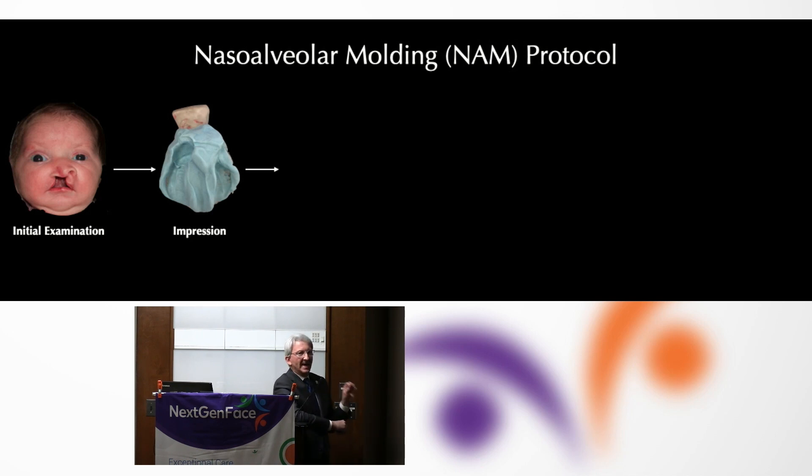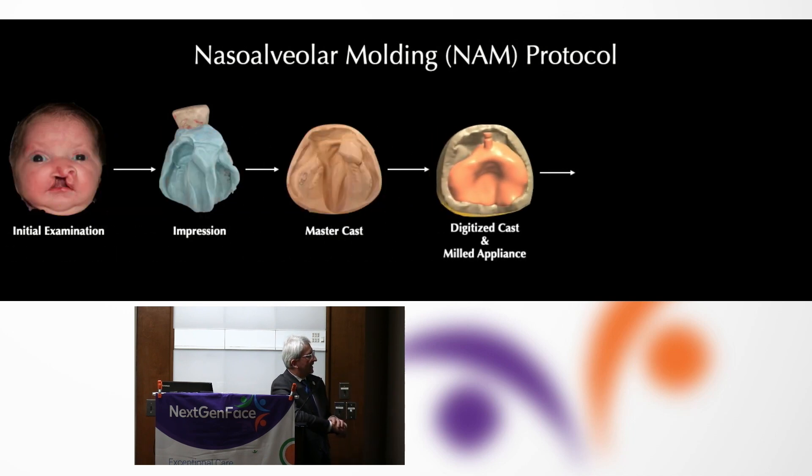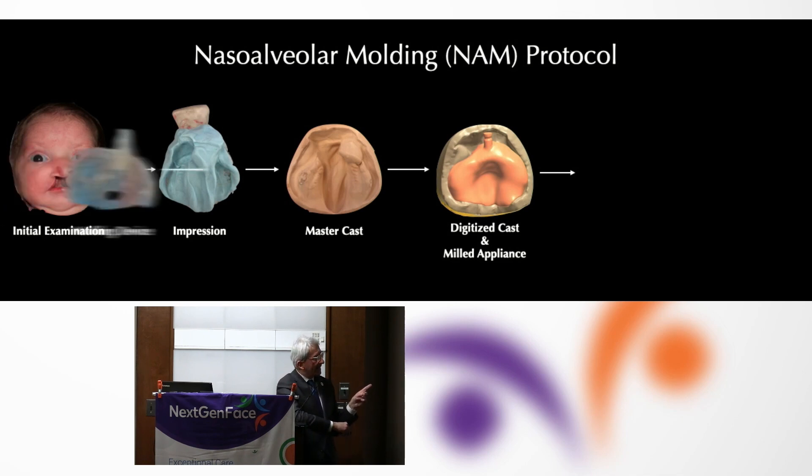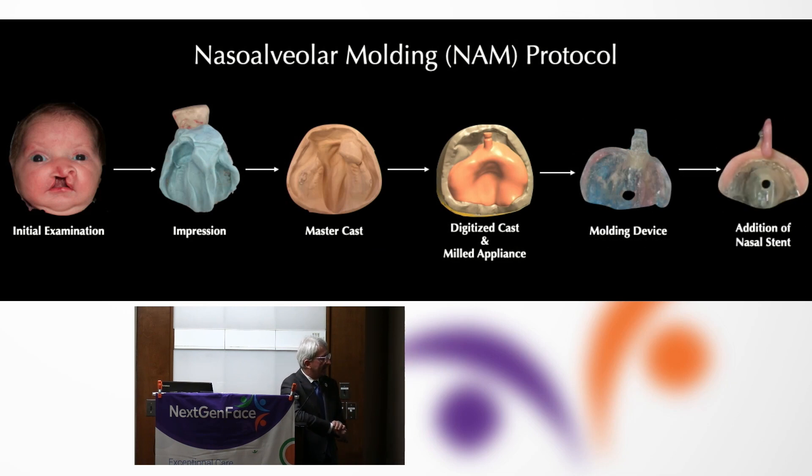We still do an analog impression even in a digital world. We generate a stone cast from that, digitize the cast, then develop the molding device, and over time add on the nasal stent.